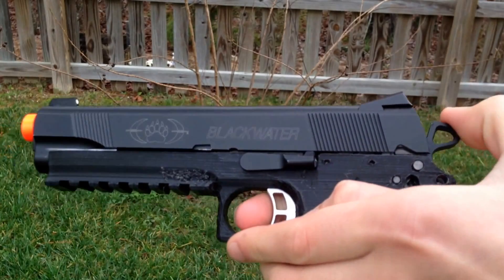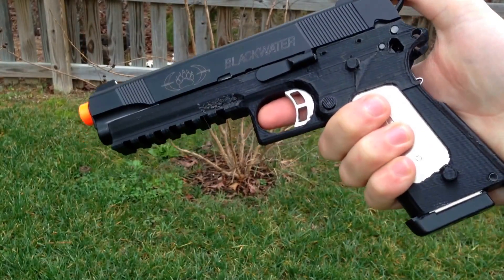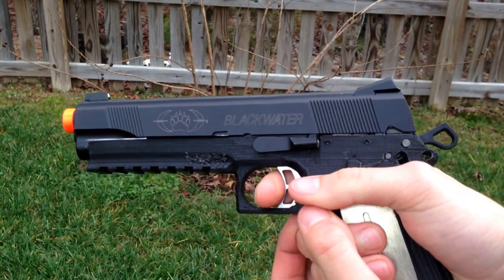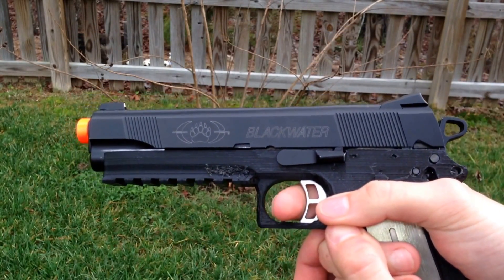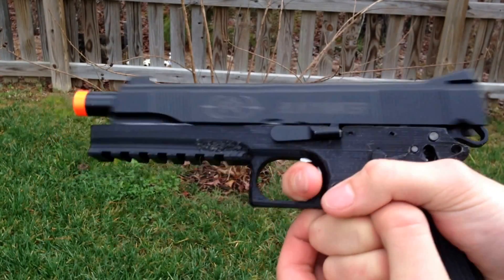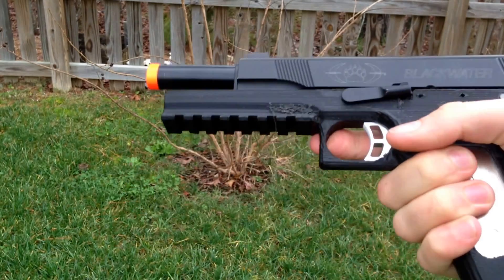I'm going to go ahead and put some more gas in this and try again. Alright, try again. Oh, that actually shot a few rounds! Still loaded? Nope.